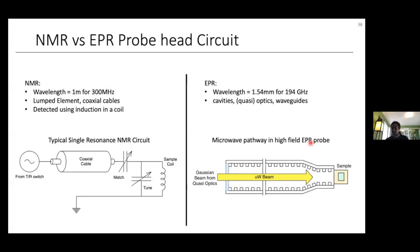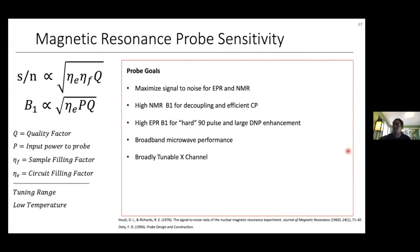Instead of lumped elements and coaxial cables, we use resonant cavities, waveguides, and quasi-optics. A typical high-field probe consists of a corrugated waveguide accepting a Gaussian beam from the quasi-optics, passing it to the sample, which can be in a resonator or a non-resonant microwave-transparent structure. For our EPR and NMR probe, the two main metrics we want to optimize are signal-to-noise and B1 (nutation frequency), especially at low temperatures and under non-MAS conditions where the T2 of NMR spins is very short.